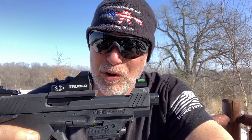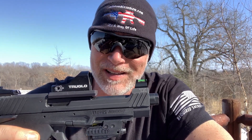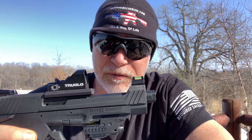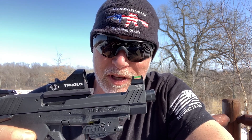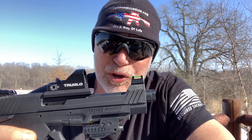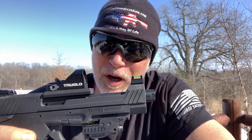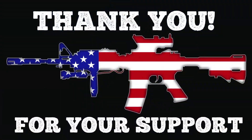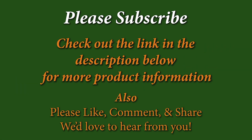There you have it, guys — you decide what you think. True Glow's Sightline laser. Hope you enjoyed the video and found it helpful. If so, support the channel — be sure to hit that subscribe button, like, and comment. Until next time, happy shooting, educate our young people to gun safety, and be safe. Thank you.